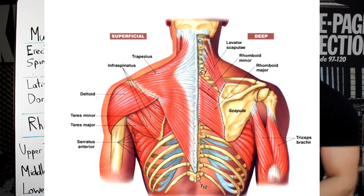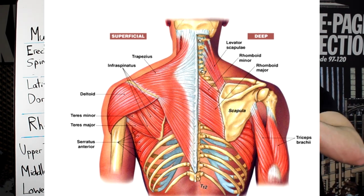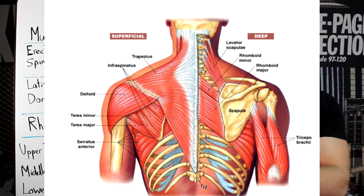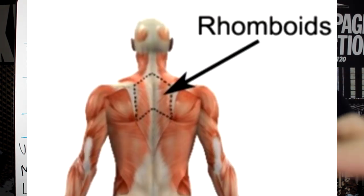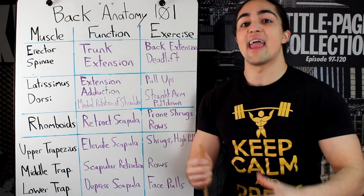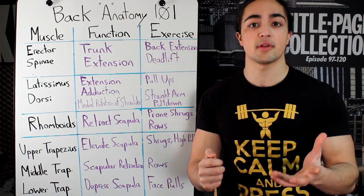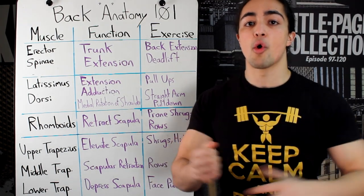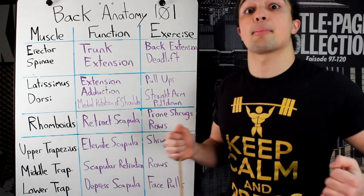Third muscle group — the rhomboids. Keep in mind that the back has multiple layers: your erector spinae overlaps with your traps, your rhomboids are underneath your traps, and the lats are on the outside. The rhomboids are behind the middle trapezius and form a rhomboid shape — like a diamond — on your back. Their primary function is retraction of the scapula, meaning your shoulder blade. How do you target that most effectively? Rows — you're pinching your shoulder blades together.